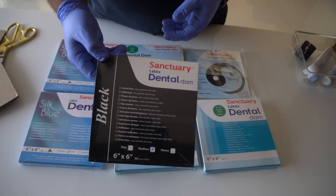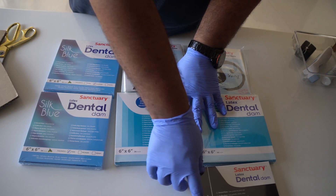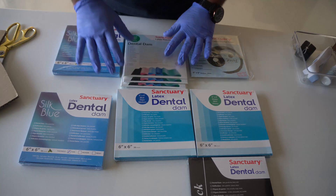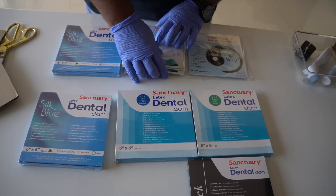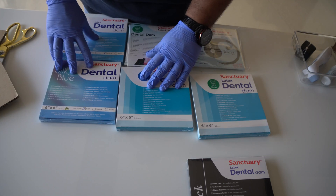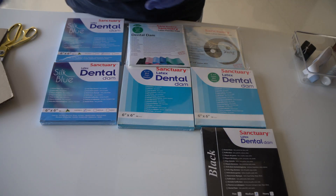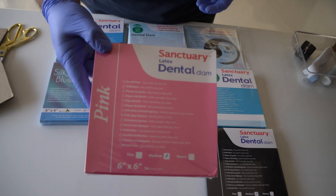That is when Sanctuary came back and offered to send me a bunch of rubber dam sheets to evaluate. They sent the usual range — latex, non-latex both in medium gauge, heavy gauge latex powder-free, and thin gauge powder-free. Most of them performed as expected with no real surprise factor. Then I came across the blue silk latex medium gauge rubber dam sheet from Sanctuary.